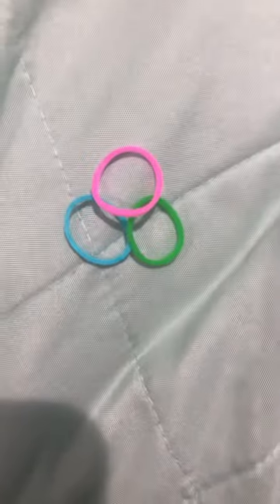So these are my colors. We're gonna do a fishtail, so let's put it in time-lapse.